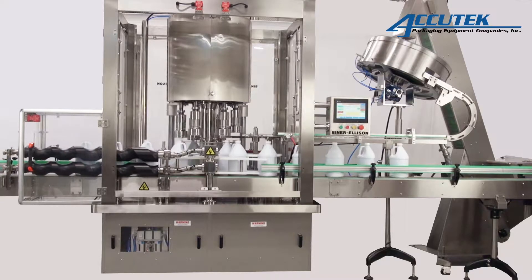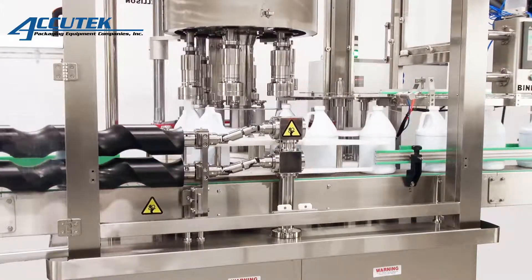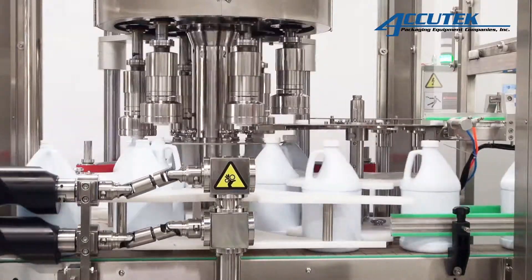The Beiner Ellison RC Series Cappers are versatile rotary capping systems designed to complement high-speed rotary bottling equipment. These flexible rotary cappers continuously sort, apply, and torque caps to a variety of different container sizes and shapes.